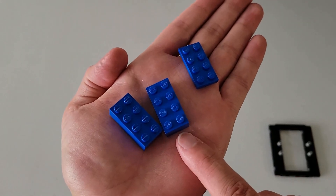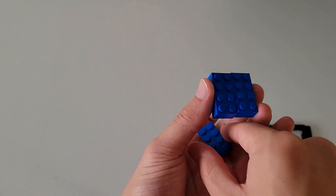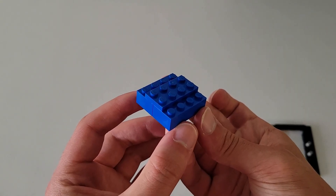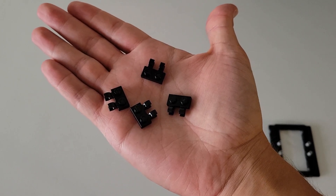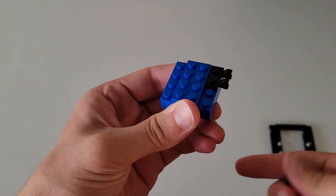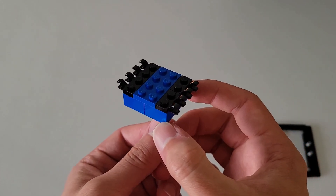Now you are going to be needing two of these two-by-four thick bricks and one of these two-by-four thin bricks. Line up the thick bricks together and place the thin brick over the seam of those two thick bricks. Then you'll be needing four of these two-by-one black flat bricks with the little hooks on them, and you're going to put two on each side. Your final part should look just like this.